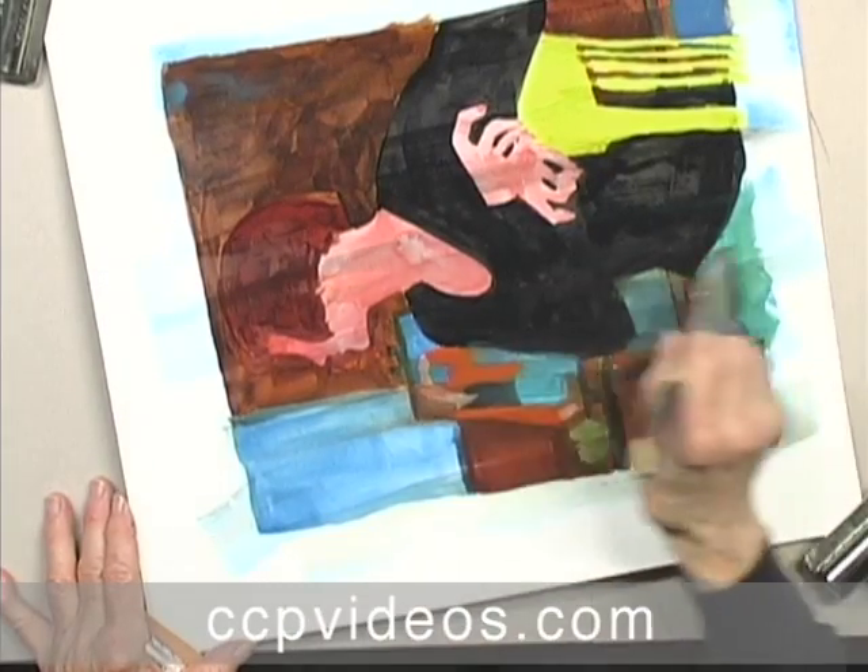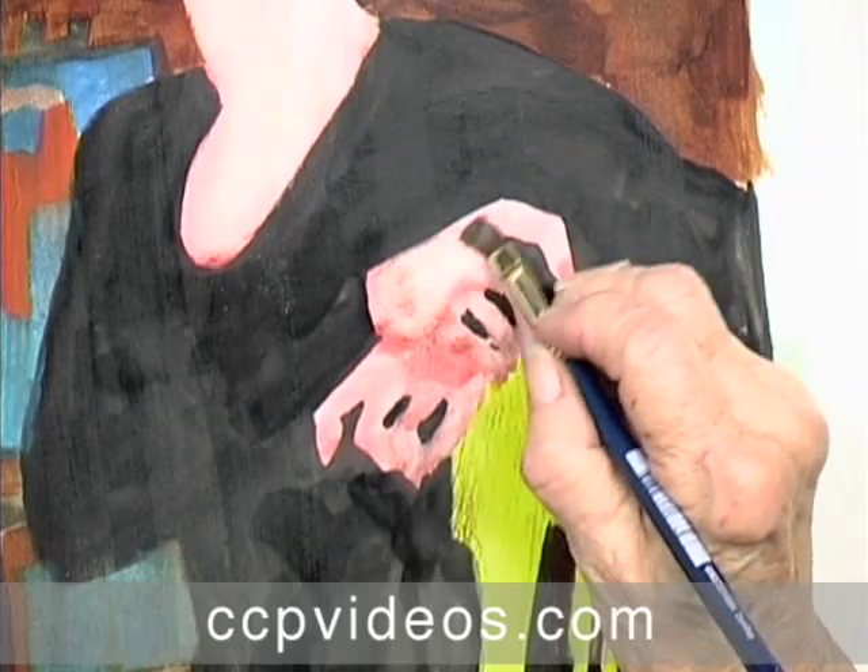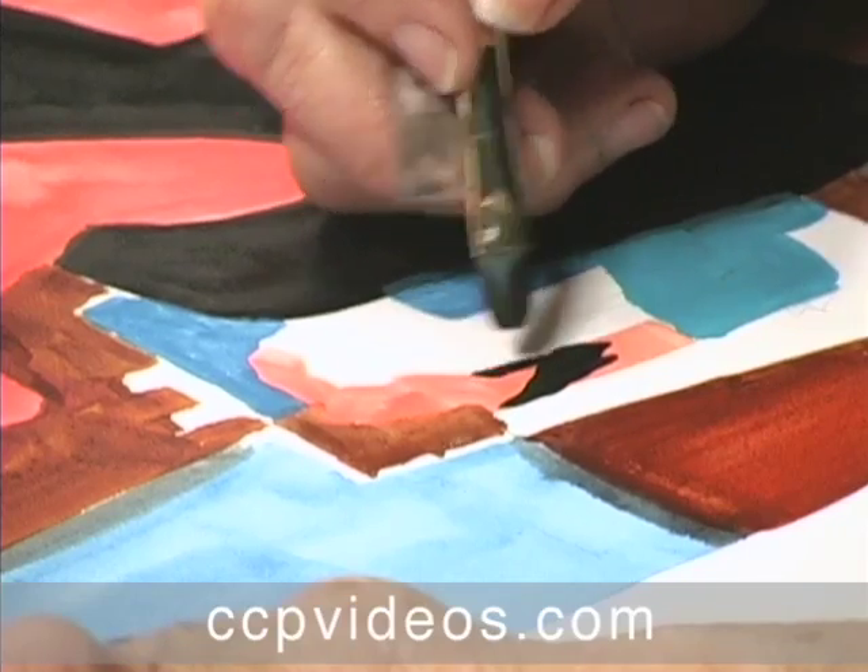Take control of designing the figure with Polly Hammett. From the original contour drawing to the final touches, Polly shows you how a few changes can dramatically impact your end result.